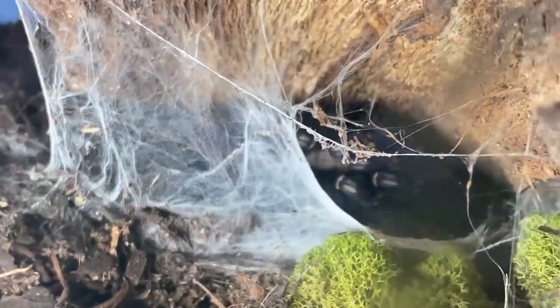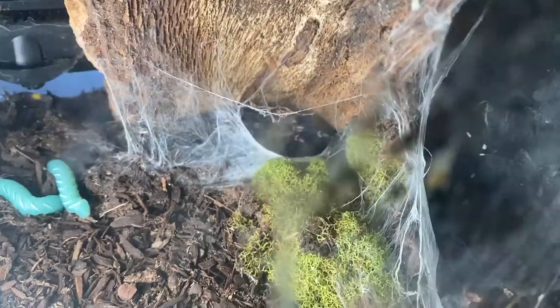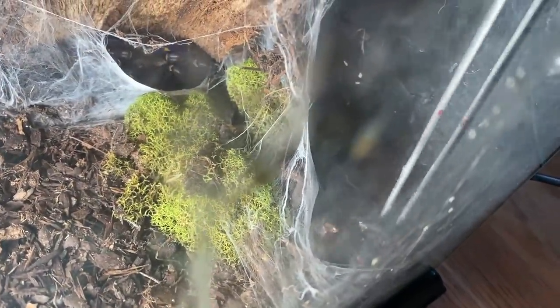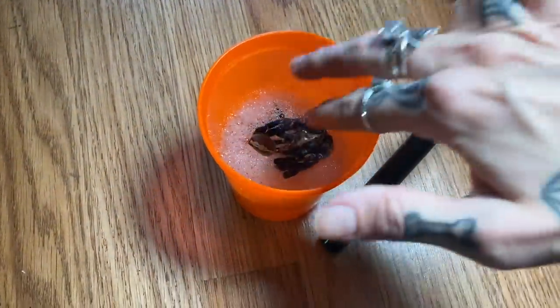I do have another arboreal that was out that is very easily spooked, but they molted and I thought for the sake of this video we would try to get them on camera. This is Peko, my Poecilotheria metallica. I do believe this is male — I've been raising this one since it was a sling. This one is like lightning fast. I'll grab this molt and verify if it's male. Check out this molt — really cool. We'll just pop it right in.